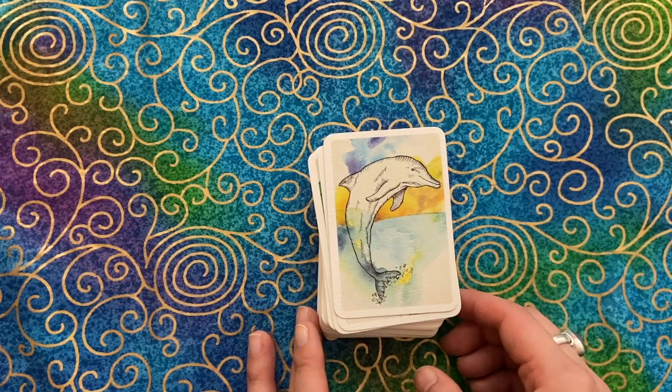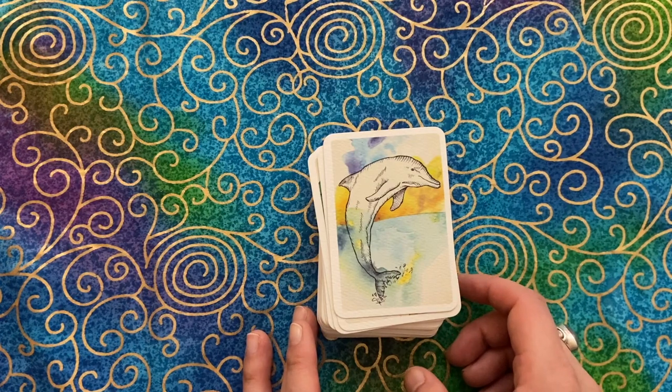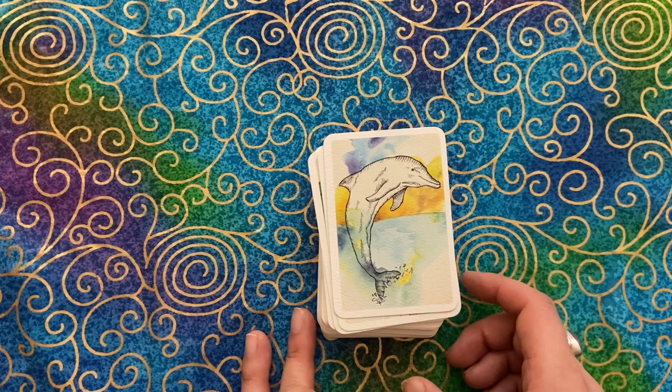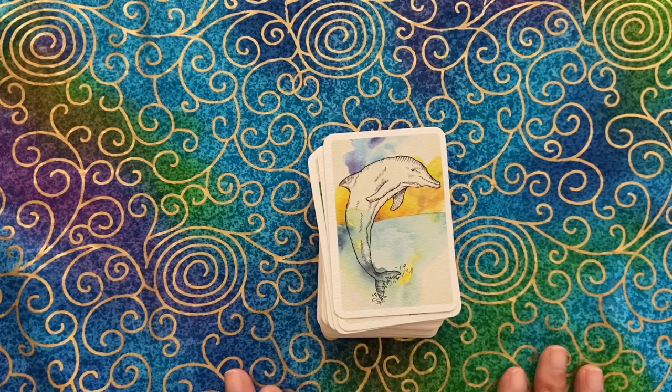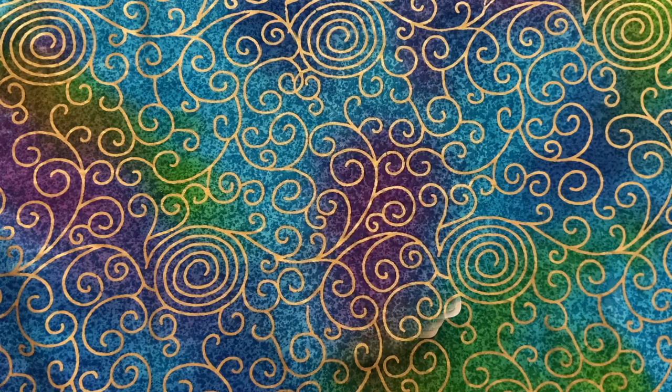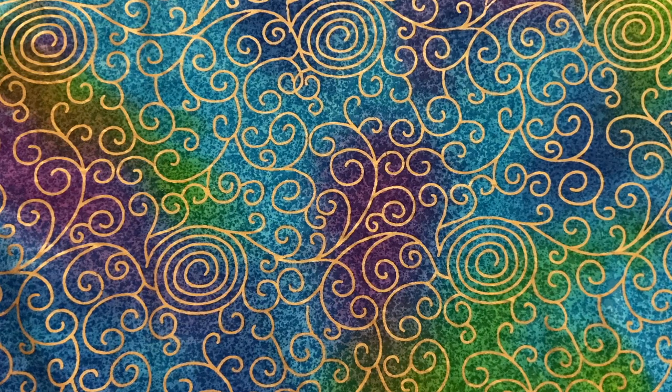Another thing to note is that the animals are given genders, which I noticed immediately and it was definitely jarring to me. I thought maybe I was just being weird about it, but turns out Laura noticed it too and she goes into it more in her video. Out of the 57 total cards, 28 cards use feminine pronouns, 27 use the masculine, and then two are non-gendered — so just for what it's worth.